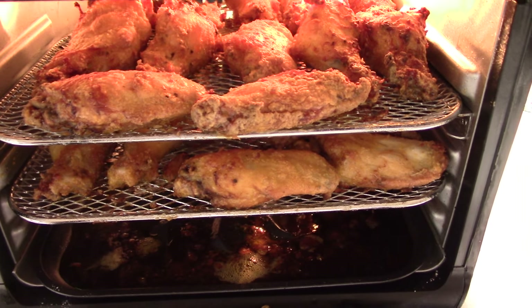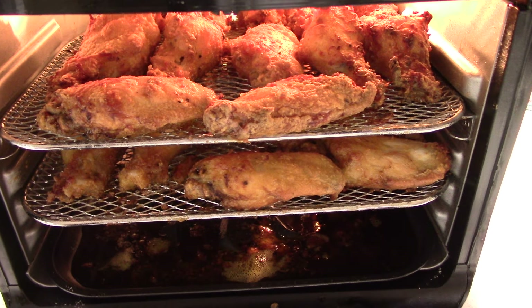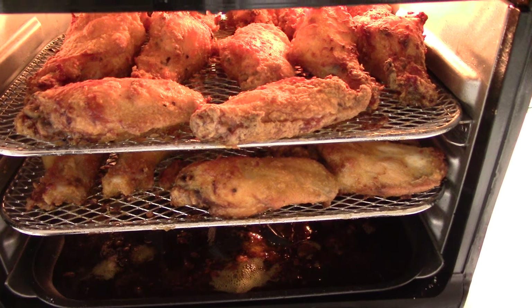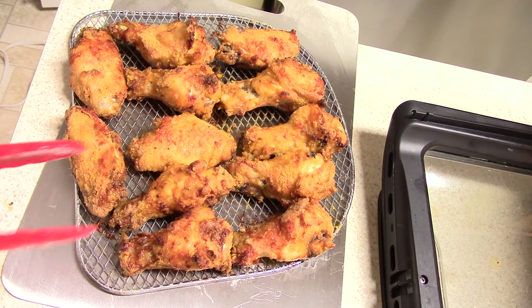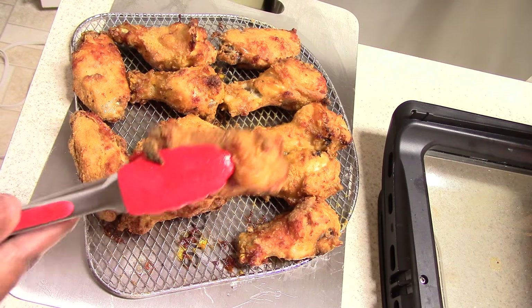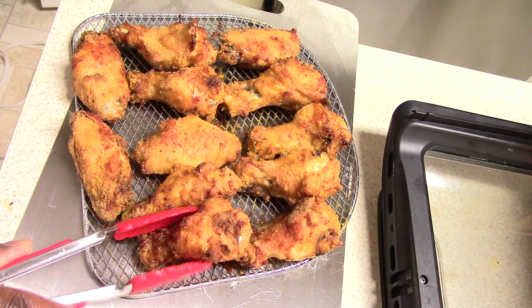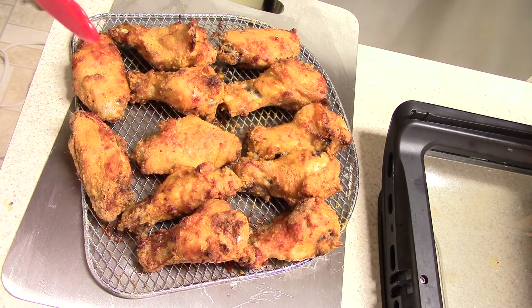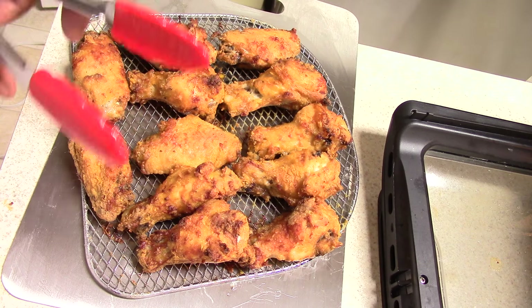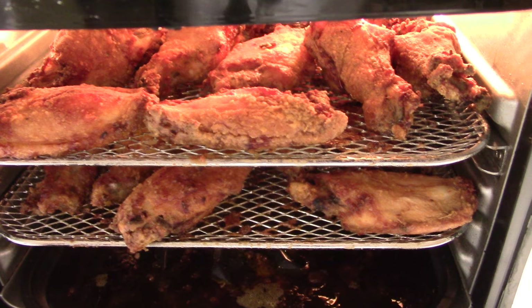Alright guys, 5 minutes has passed. Now this top rack is all done — you could take this out to your family and serve if you want. Both sides are nice and crispy — perfect. I'm gonna put this on the bottom just to keep it warm, but if you got some hungry people waiting, this is ready to go. We are done — 45 minutes. Listen to that sizzle!